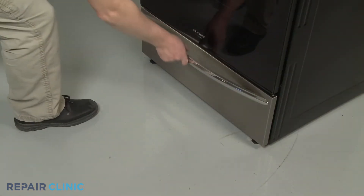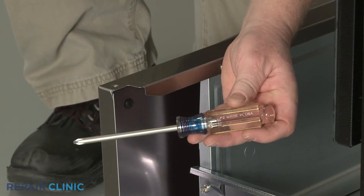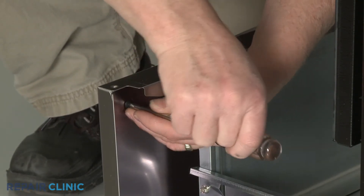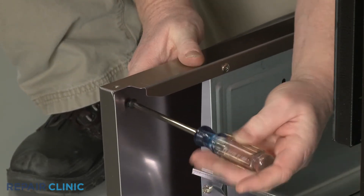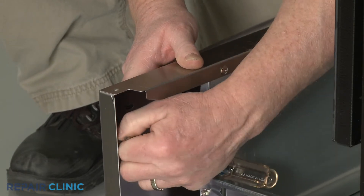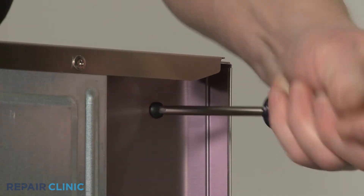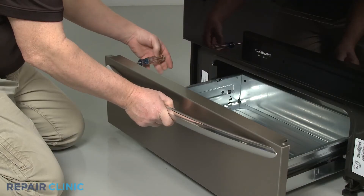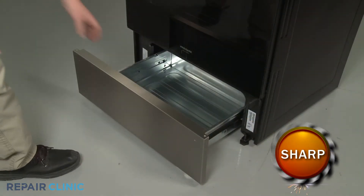Open the lower drawer and use the Phillips-head screwdriver to unthread the two mounting screws to release the drawer handle. Fully remove the drawer.